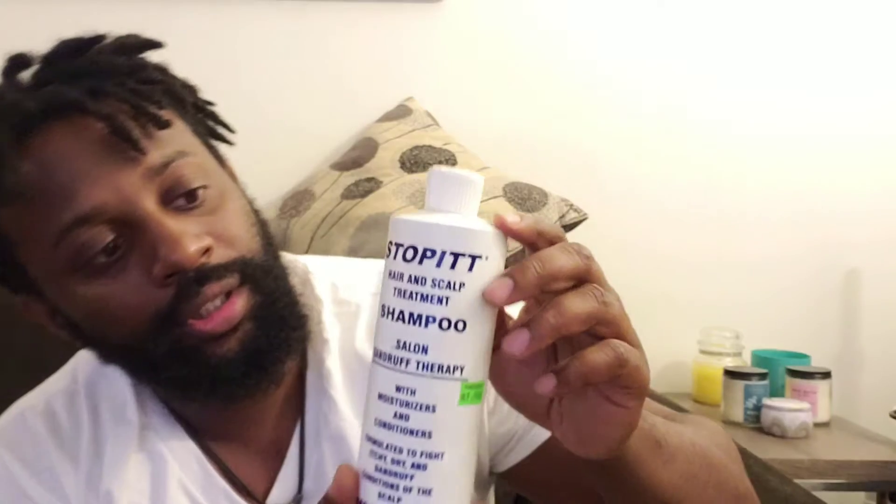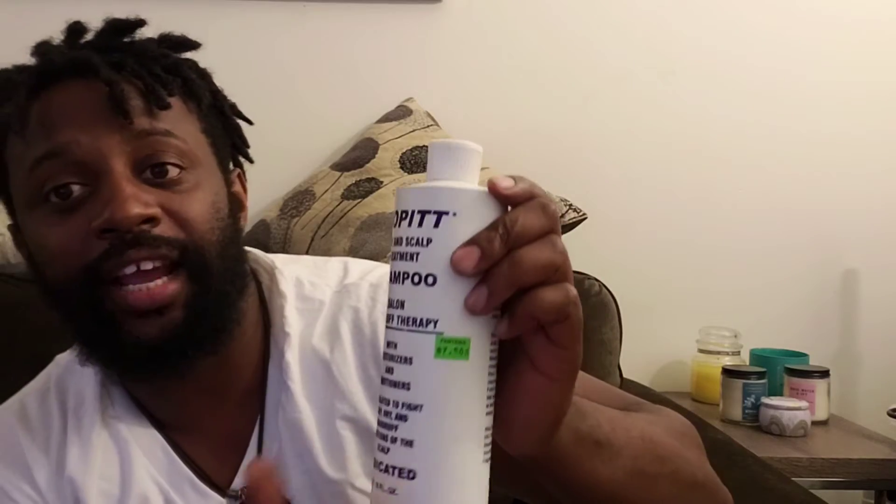So I wash my hair with — it's called Stop It. It's a hair and scalp treatment, and it's for dandruff — like if your dandruff is really bad. It's called Stop It. It takes the itching away and takes the dryness away, so it keeps it hydrated.